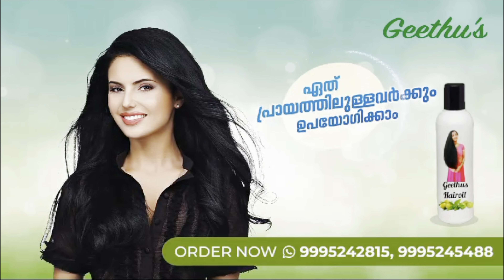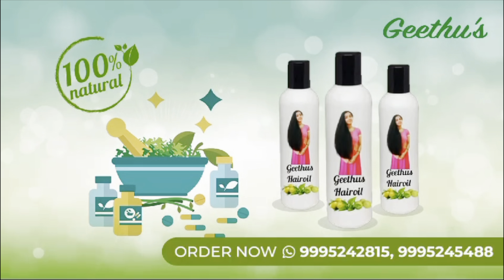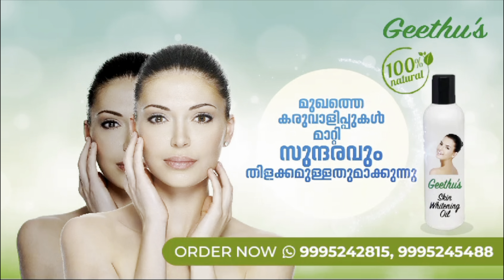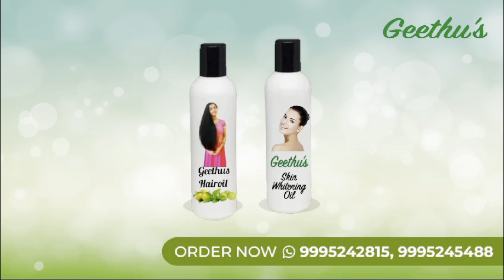We use hair oil — it's a natural hair oil. You can use hair oil, skin whitening oil, hair gel. You can use these 4 products.